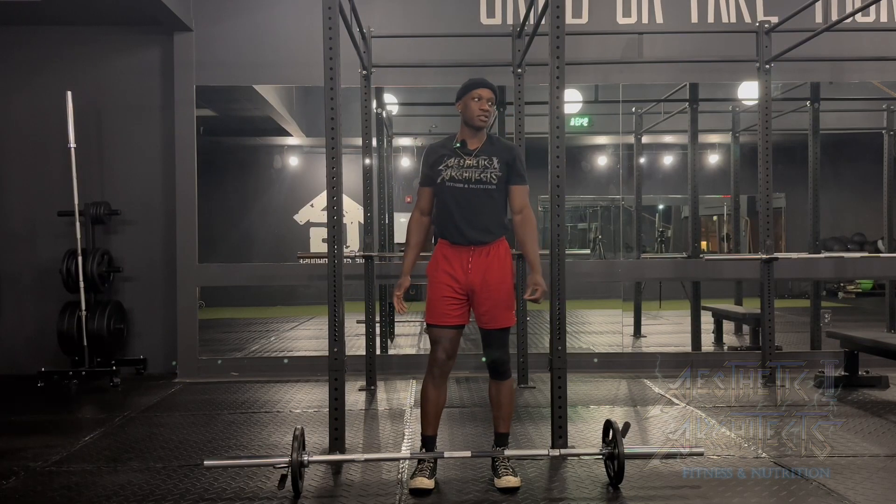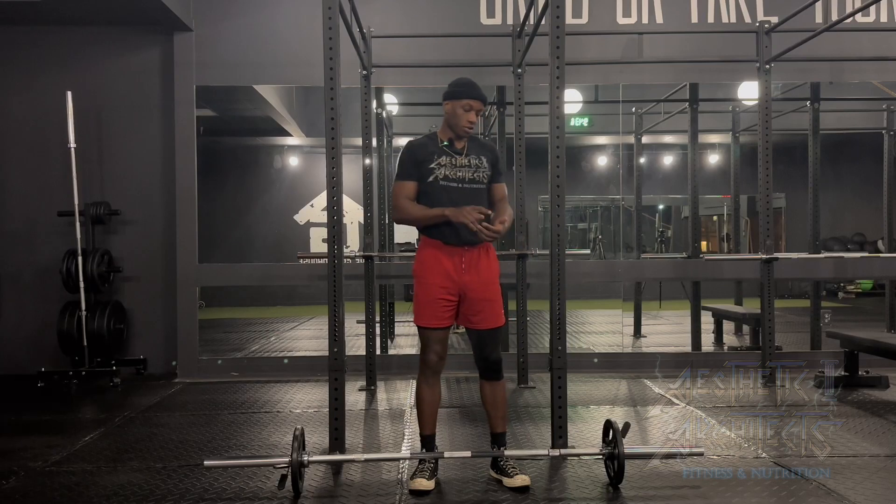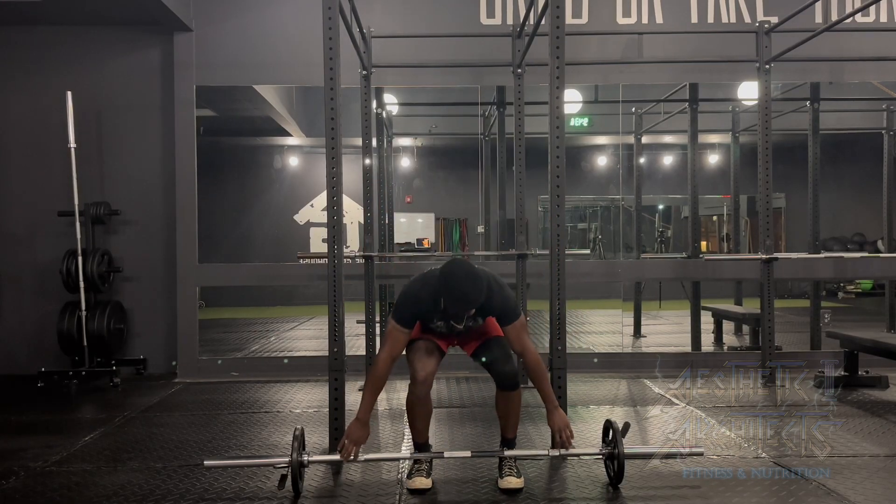Normally there'll be indentations on your bar where the bar goes from textured to smooth. You can use those as an indicator of an even grip. I'm going to grab at the widest indicator.